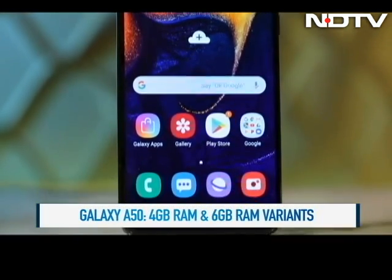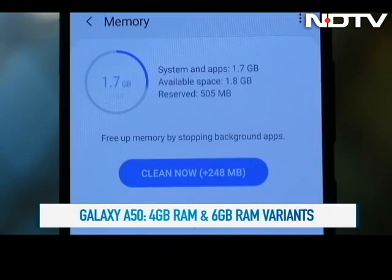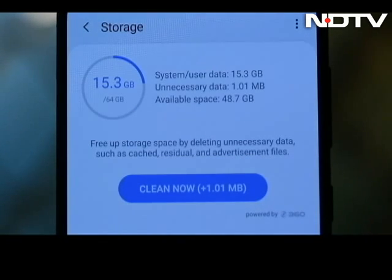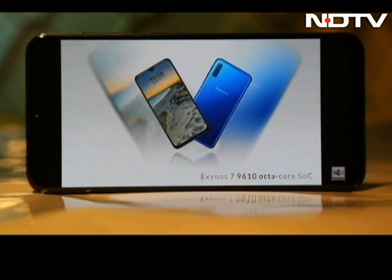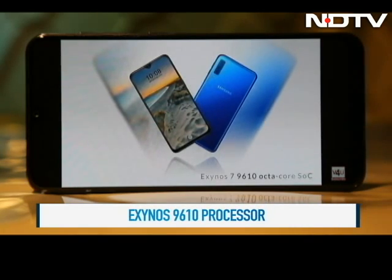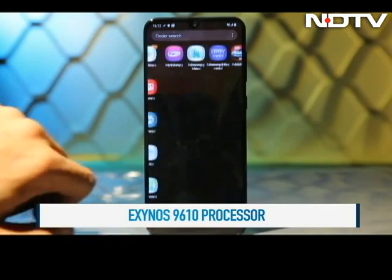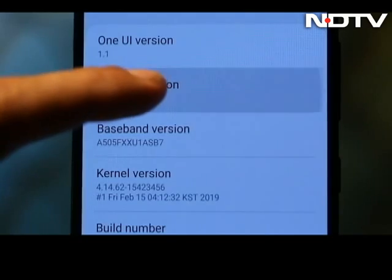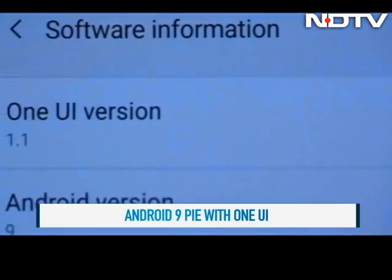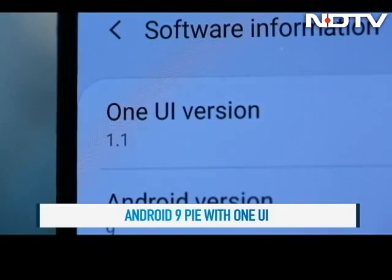The Galaxy A50 comes in 4GB and 6GB RAM variants, both with 64GB storage. We would have liked a little more since the cheaper M30 comes with a 128GB option. As far as performance goes, the A50 is powered by the Octa-Core Samsung Exynos 9610 processor which leaves no room for complaints and runs without any lag. The phone comes with the latest Android 9 Pie with the new One UI, which we applaud, because we were not too happy with the fact that the M30 packed in the older Android 8.1 update.